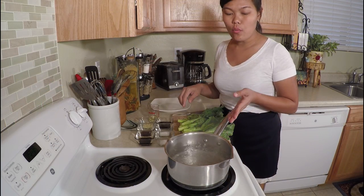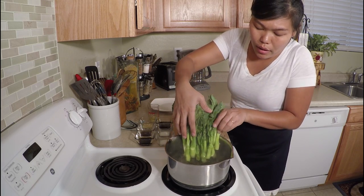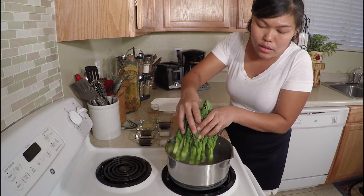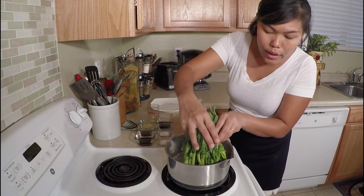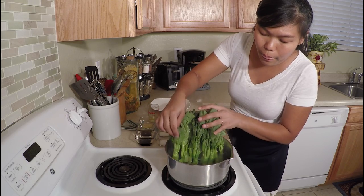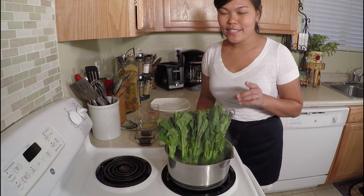I already have the water boiled, so I'm going to put the broccoli inside the boiled water, just about two minutes. But I want the bottom part to cook a little bit more first, because the bottom part is harder than the top — I want everything even. So I'm going to slowly put in the bottom part first, just maybe 30 seconds. Leave it like this about 30 seconds.